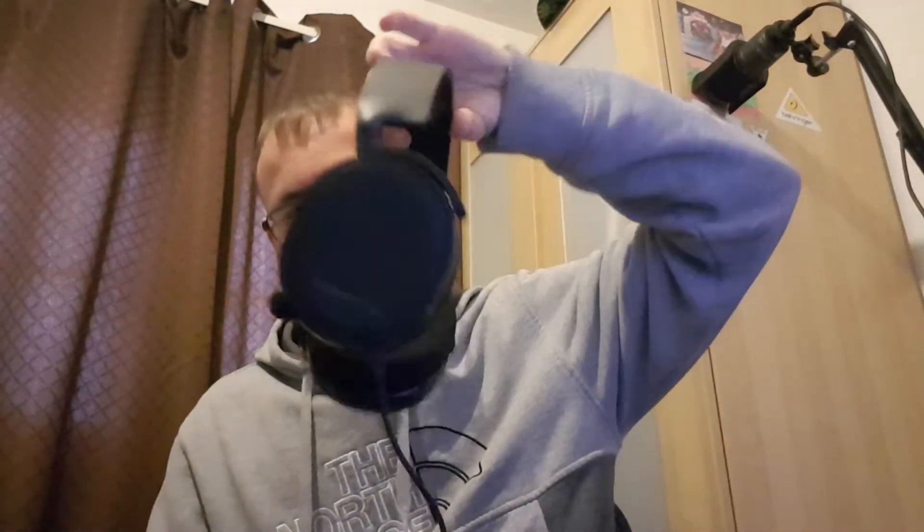This video was meant to be an unboxing video and a review of this and my headset, my SteelSeries Arctis 3 headset. It was until I started editing it and then it just completely crashed on me to the point where I lost a whole lot of footage.